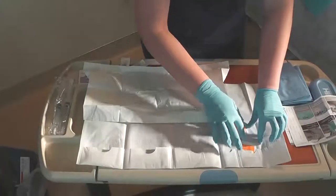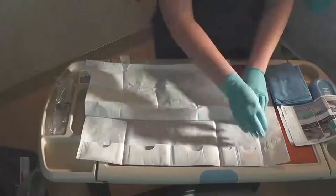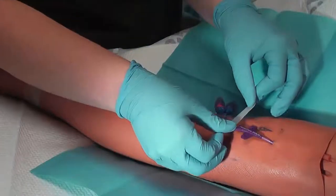There are three alcohol preps to assist in removing the existing dressing and statlock. Once those have been removed, apply the Steri-Strips at the wings to secure the line from migrating out.